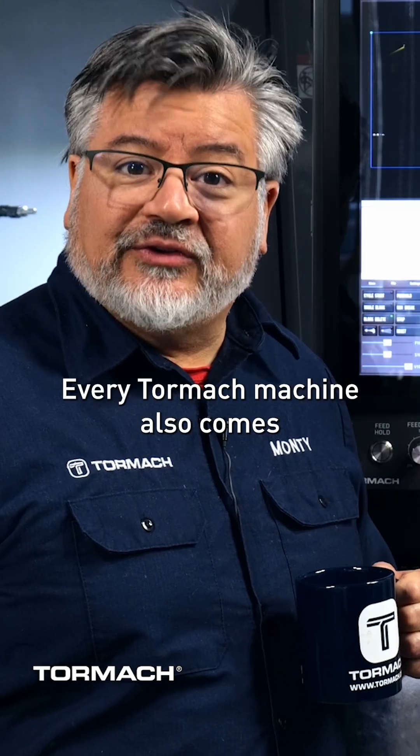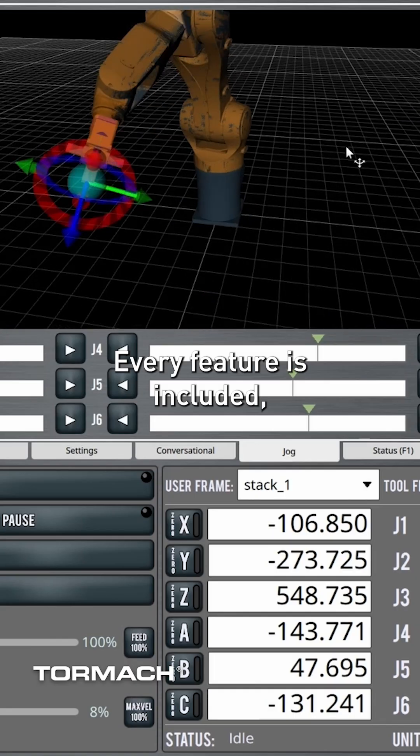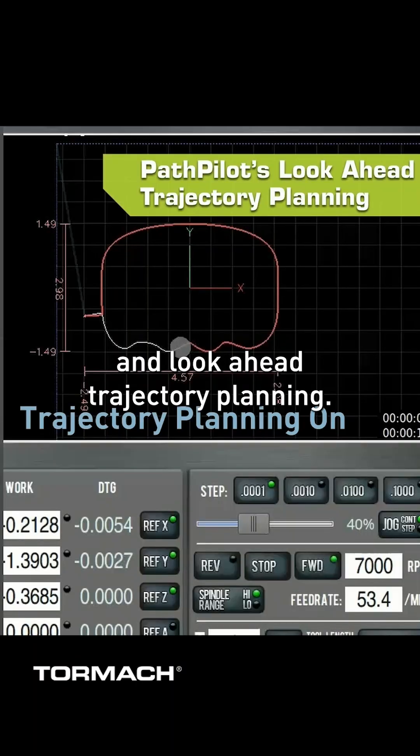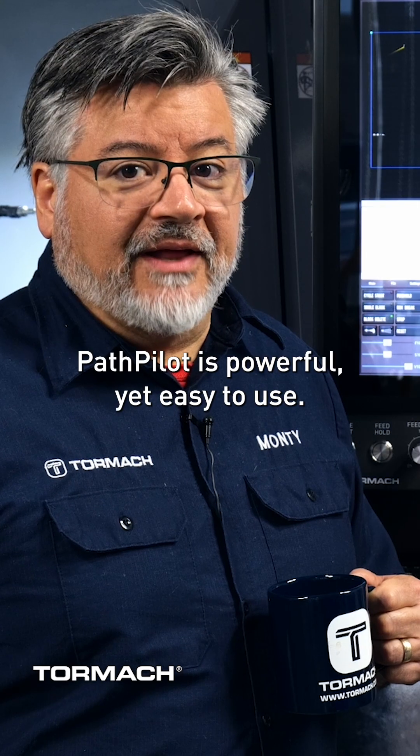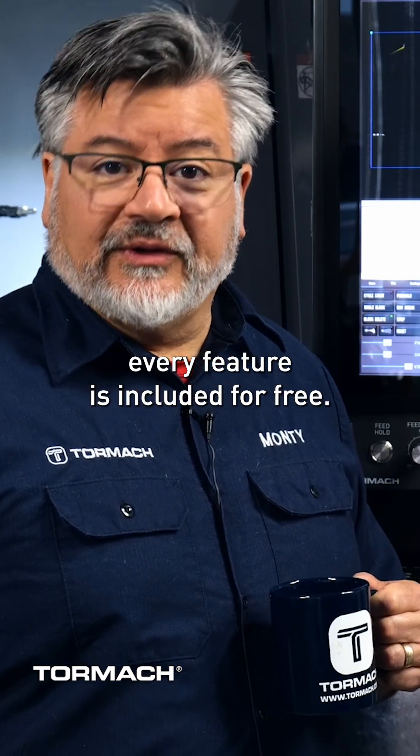Every Tormach machine also comes with PathPilot, our CNC control software. Every feature is included, even high-speed milling and look-ahead trajectory planning. PathPilot is powerful yet easy to use, and best of all, every feature is included for free.